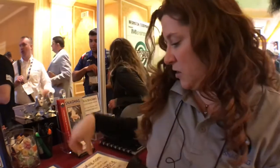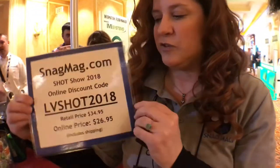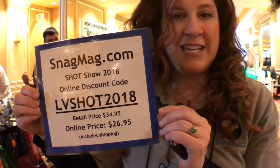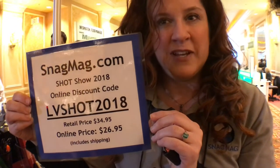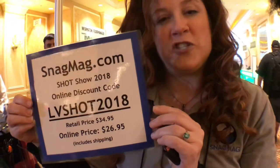You can order one with a special discount code. If you put in the discount code LVSHOT2018, all in caps, that's $8 off of your Snagmag, and we'll ship it straight to you.